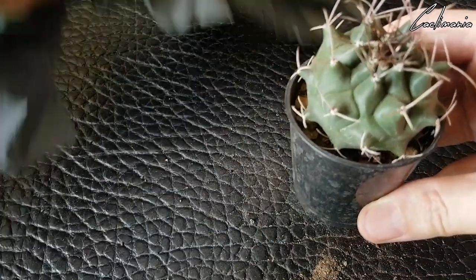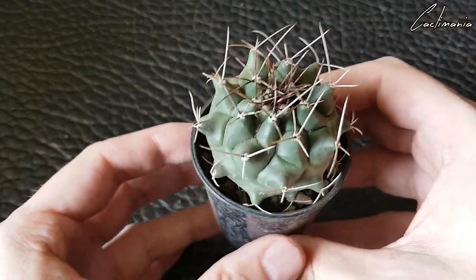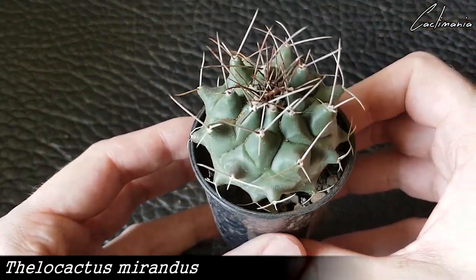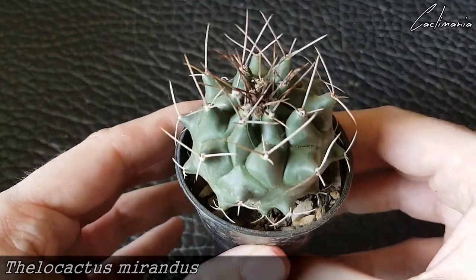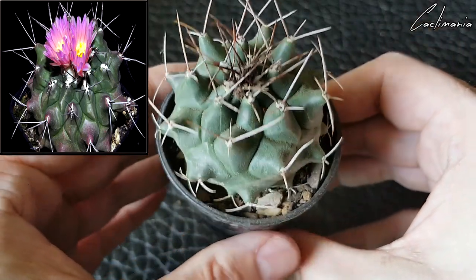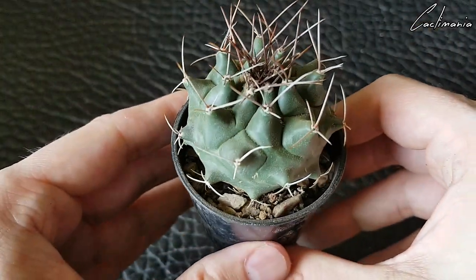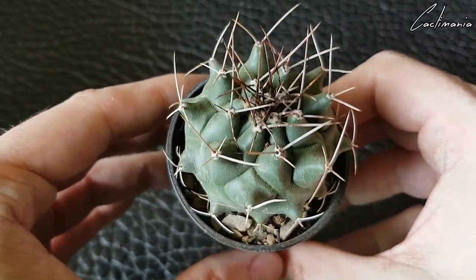Oh, that's cool looking. This is Thelocactus mirandus — I love the shape of this one. That's another Thelocactus added to the collection. I think I've got five of these now.